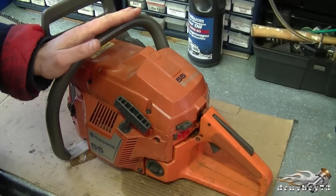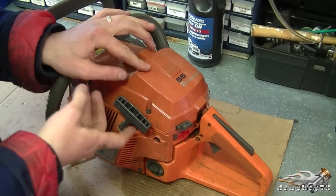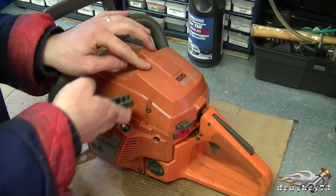Hey YouTubers, welcome back to DonnieBoys73, The Small Engine Doctor. Today I'm going to show you how a decompressor works on a chainsaw. On some saws you're going to have a decompressor, and the reason for that is that when you go to start it, it's easier.